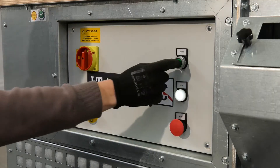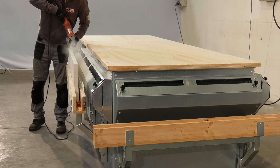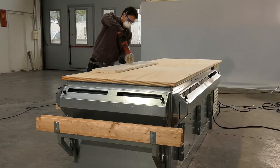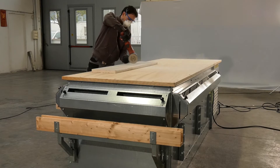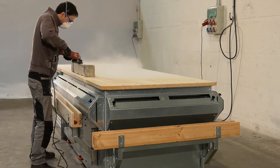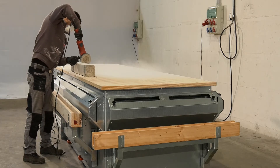Italmec has designed and engineered its Air Quattro self-cleaning bench with dry technology to enhance the filtration capacity of traditional water benches. Its engineering ensures that the operator has a wide range of options available during processing.